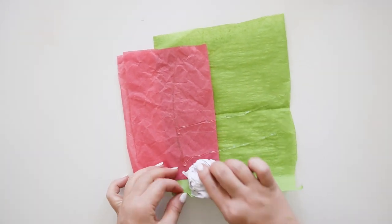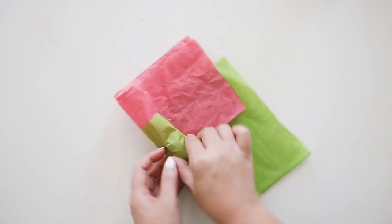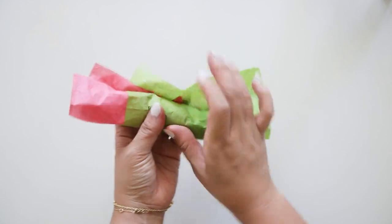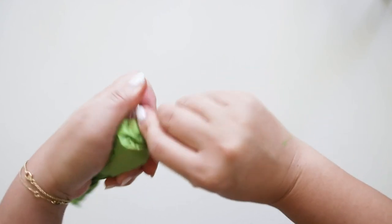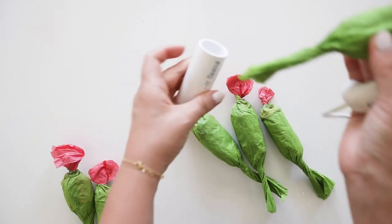Then I crumble white tissue paper and glue this onto the edge of the pink and green tissue paper and roll the tissue paper to cover up the white tissue ball. Then twist the ends like wrapping a candy, but make sure the ball is on the edge of where the pink and green meets so the pink is twisted on its own while the green part is more rounded.